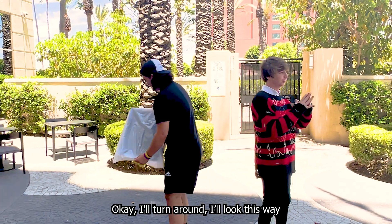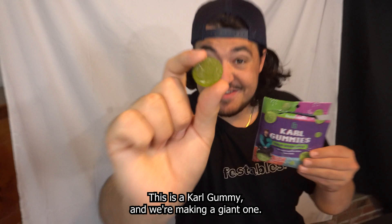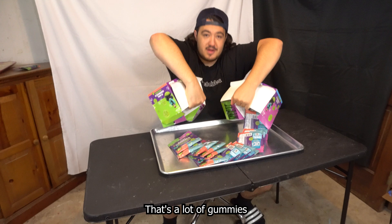I'll turn around and look at the door. I'm actually really excited. Three, two, one. Oh my god! This is a Carl gummy and we're making a giant one. That's a lot of gummies, but then we can give it to Carl.